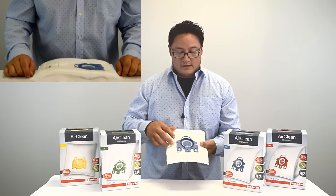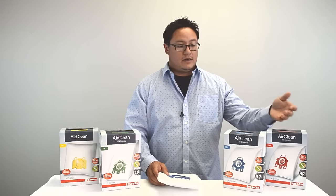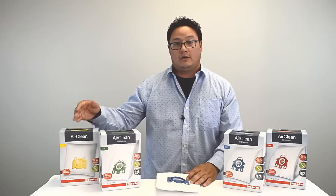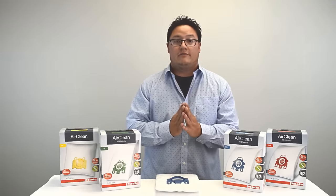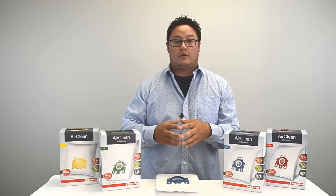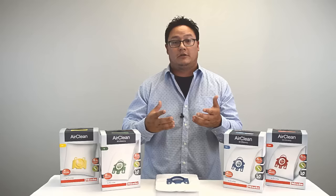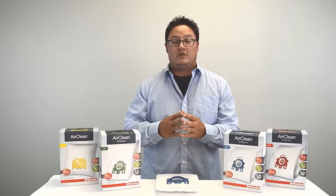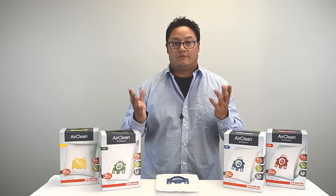The last neat feature is color coding. FGM is red, GN is blue, U is green, and KK is yellow. So instead of remembering the letters, you can go into your local store and say what color Miele vacuum bag you have and they'll know what it is. Or if you're looking at pictures on a website trying to decide which one you need, it's going to be really easy.